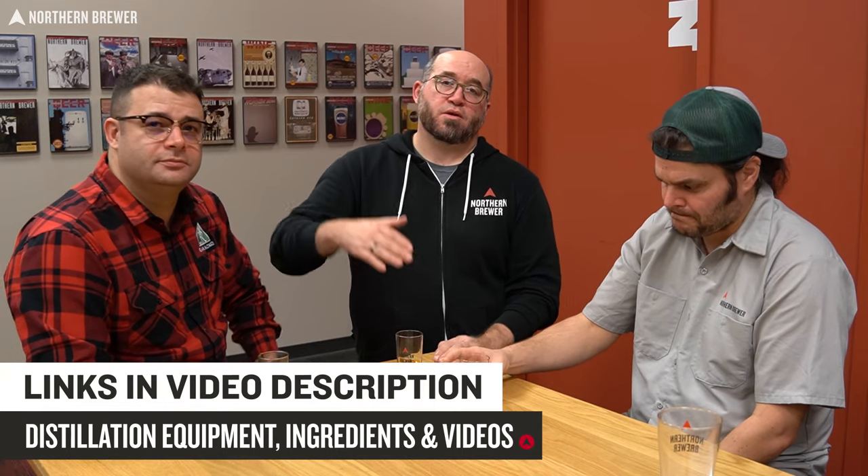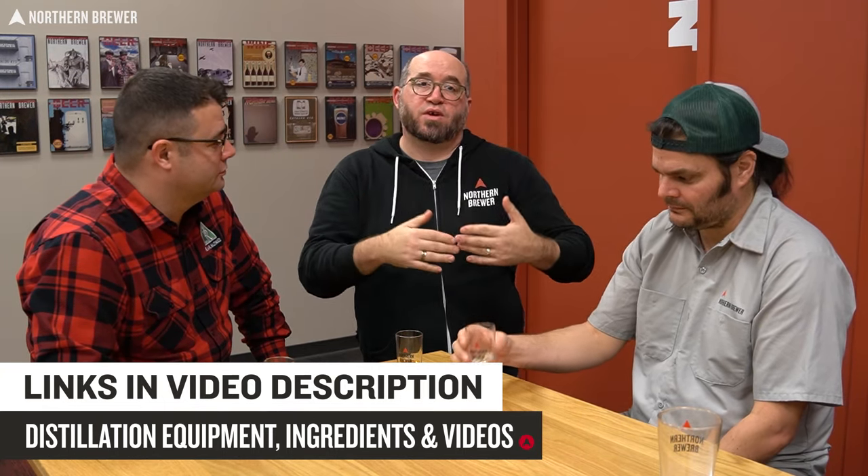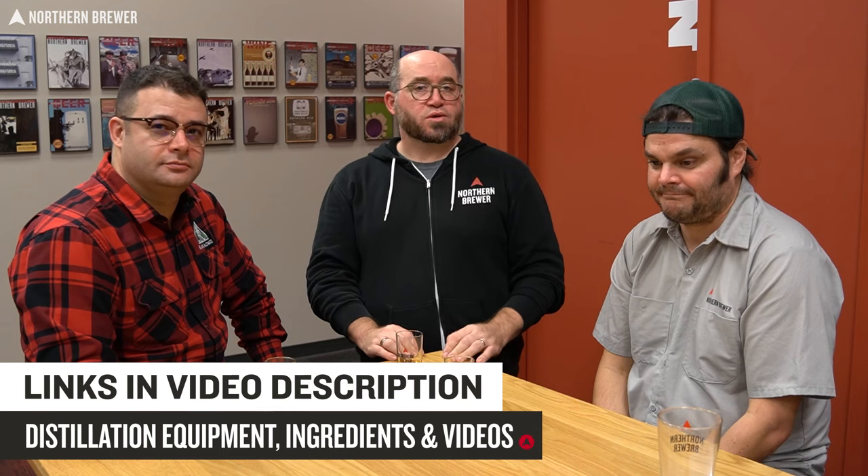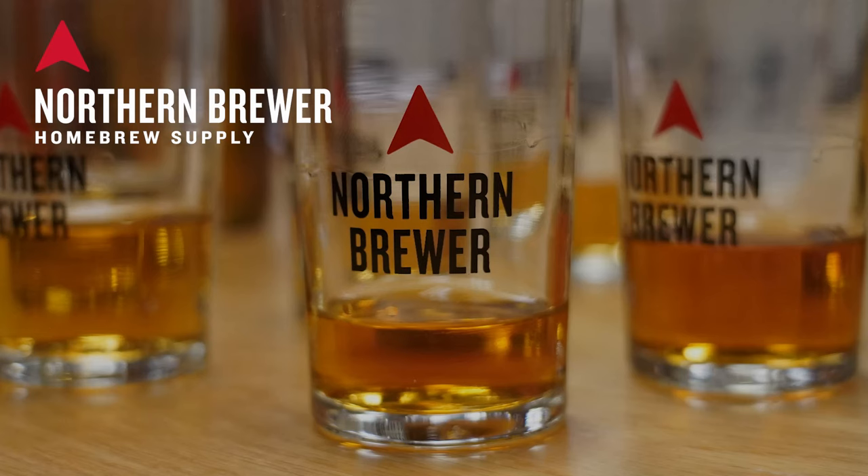Tons of links in the video description — not only our massive distilling project playlist, but distillation equipment and ingredients available at northernbrewer.com. Thank you so much for walking us through this, Ilya — you are our guru of distillation. It was so cool to finally do this project after years of wondering how to pull it off. It was a fun summer — this one time at Distillation Camp! We'll see you next time.